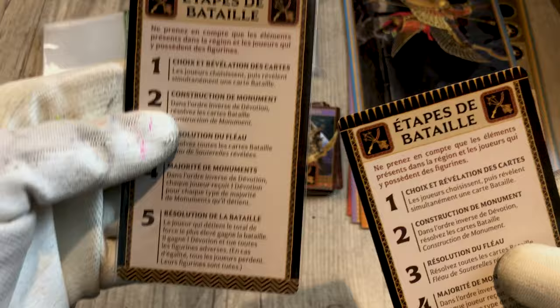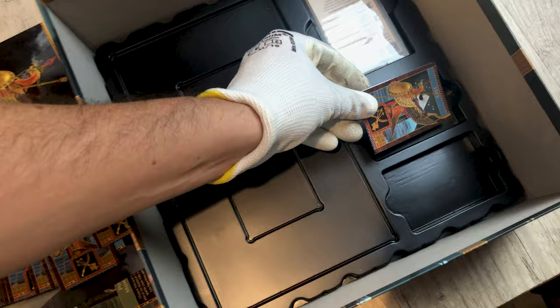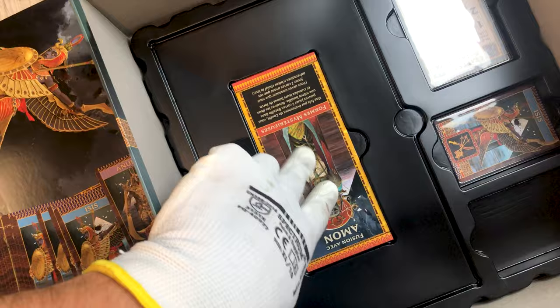Now let's look at the box and the storage. For large cards, even protected, it fits perfectly. For small cards it's the same. There is not much space to store these cards — very little. And for the cards of the characters, in the same way, we have very little space to store them.